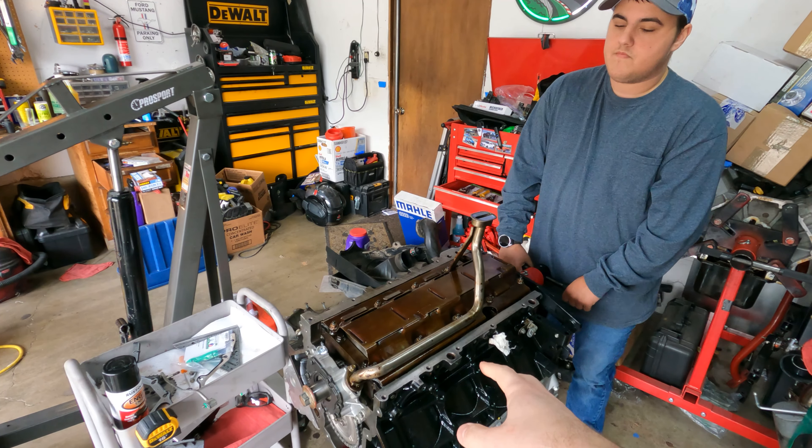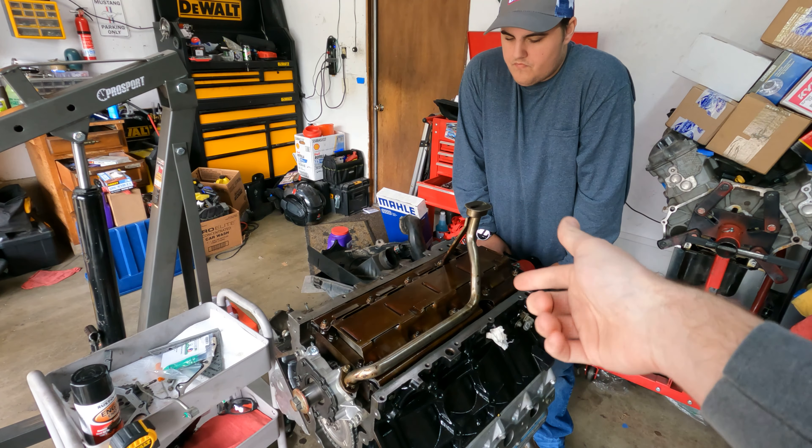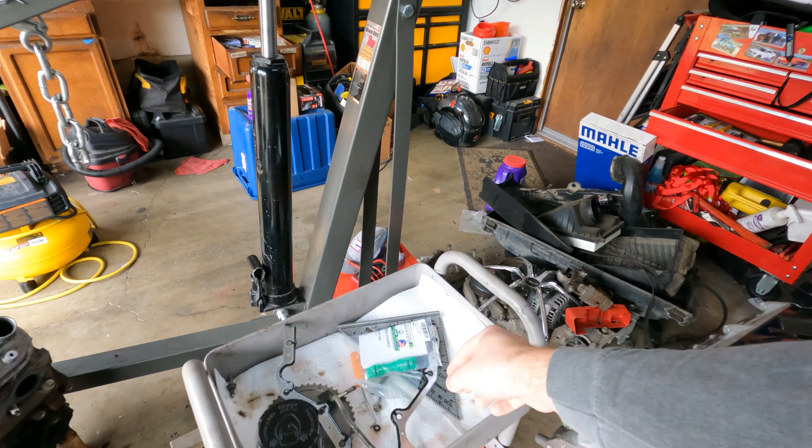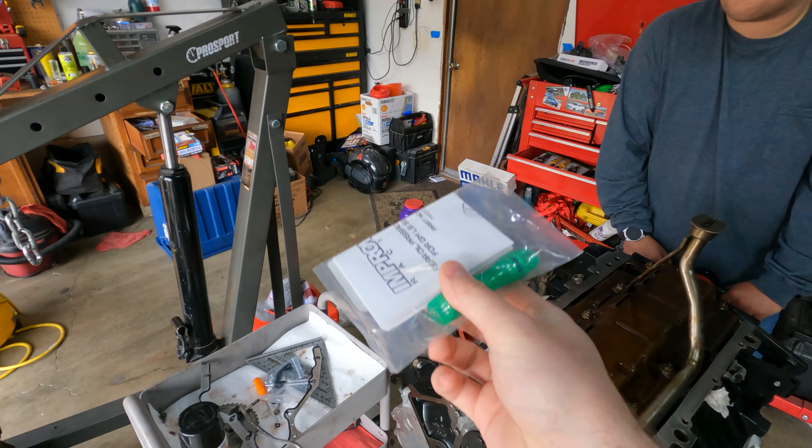We had to tear this all back down to pull the crank as you saw in the last video. Since we have it down, as Tristan said, we're going to replace the oil barbell. We had a stock one, but we figured might as well just get one of the nice fancy aluminum O-ringed ones.